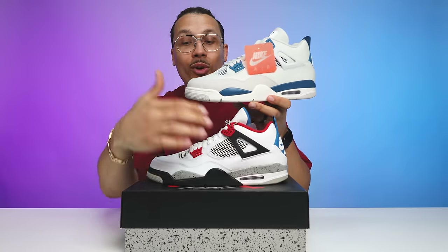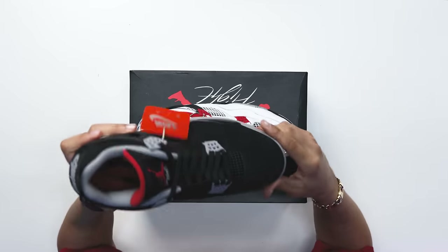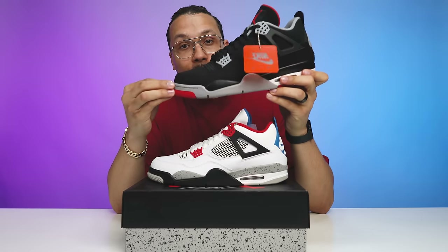Hear me out though — if they took the all white upper from those two, you got two other options: you got the gray mudguard from the Military Blue Fours that could potentially have run on the front on this foot, or they could have done an all black upper like the Black Cement Air Jordan Fours on the left foot. What would you have preferred? Let me know down below in the comment section.